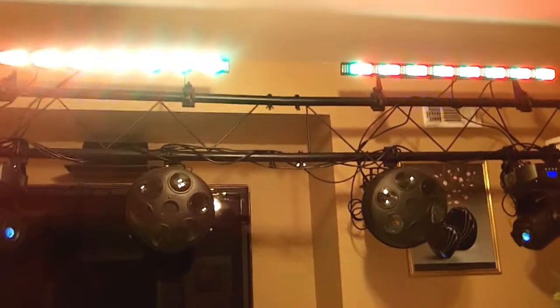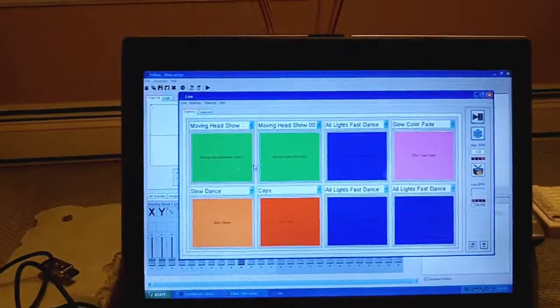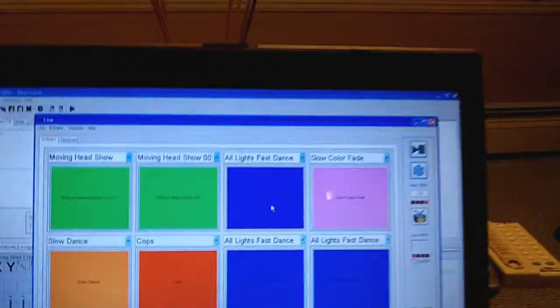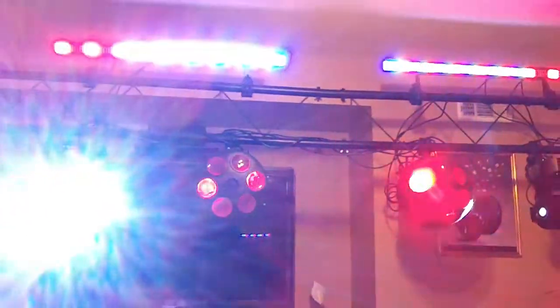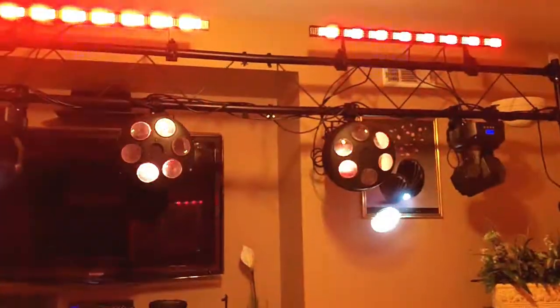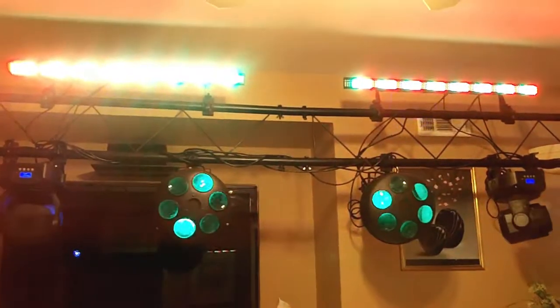It is nice, very nice. I can turn them off just by the click of a mouse — they are off. I can stop my moving head show and click on another scene I call 'all lights fast dance.' Everything comes on and does my custom programs — my moving heads do their custom program, the Mystic LEDs do theirs, and the Chauvet color strips do what is programmed as well.